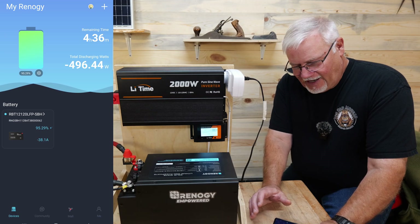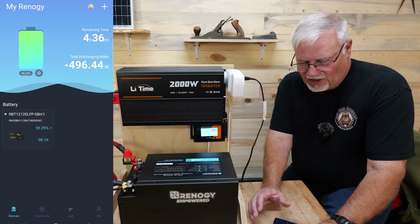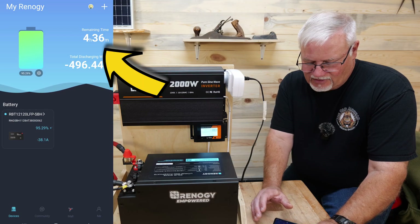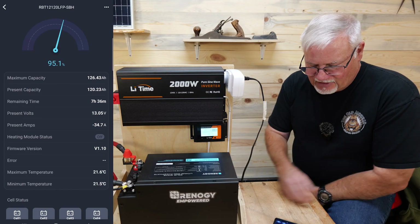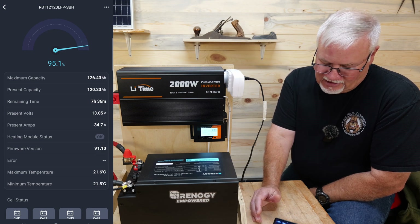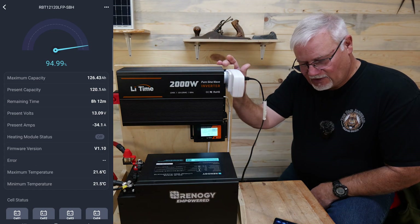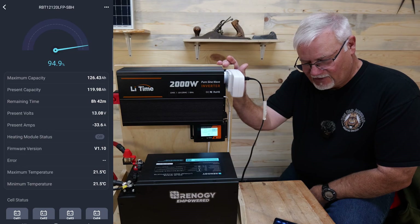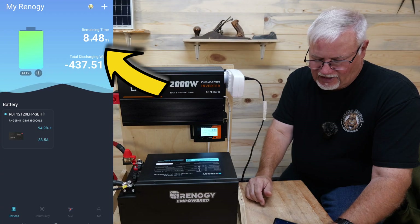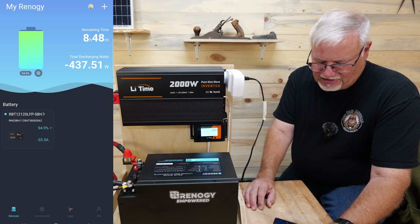Now one of the first things I'm going to tell you is the app, which has two screens. The first screen shows that I'm drawing 496.44 watts and it can run for four hours and 36 minutes. If I go to the second part of the app, it's really strange because it's telling me it can run seven and a half hours. There's just no way feeding the heater it should run for less than four hours — so the fact that it's telling me eight hours and 48 minutes, that's kind of silly. I think that's a mistake on the app.